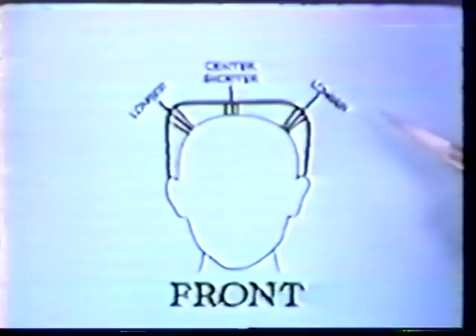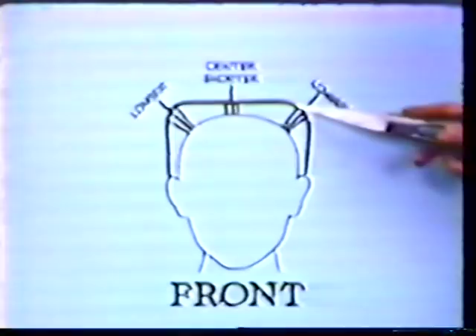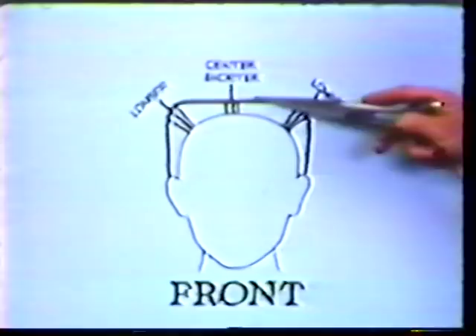I'd like you to remember this illustration because this is one of the basic principles of the whole session. This is an exaggeration, but this is the type of look we want on the hair. As you can see, the head is round, but what we want is a square look because it's more flattering.